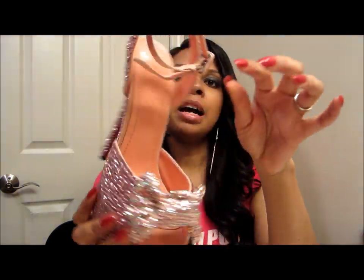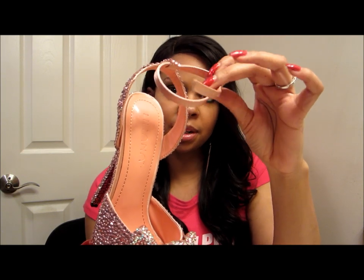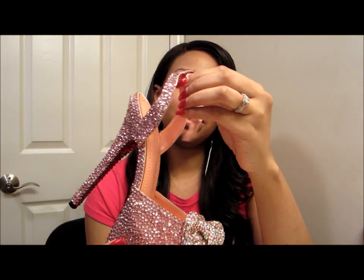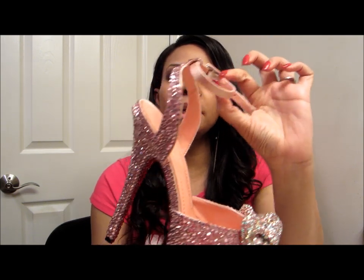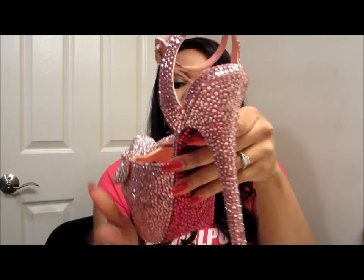I applied stones everywhere. I did not apply them on the strap because that's something that's going to be moving — she's going to be adjusting it — so that had to remain stone-free. But here is the finished shoe.